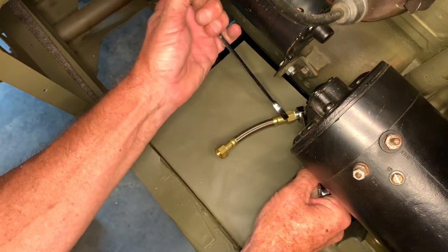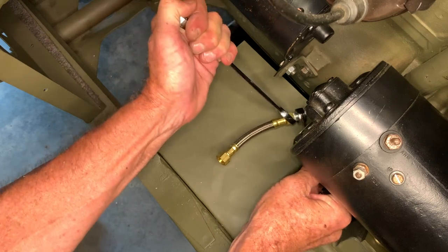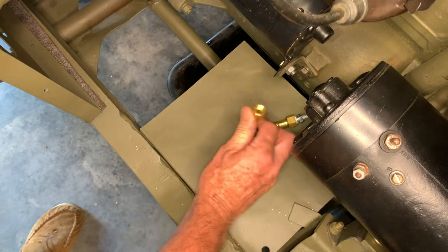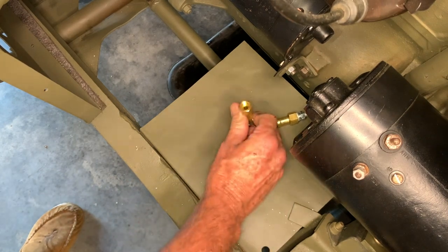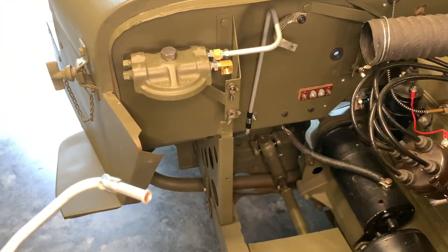Using the two wrenches here, we're going to tighten this down until we feel it bottom out, and then give it one last little snug to make sure that joint is sealed. I'm going to grab a hold of this flexible line and just bend it upwards — we're going to the fuel strainer from here — and that gives it a little pre-bend to help us out with our next fitting.